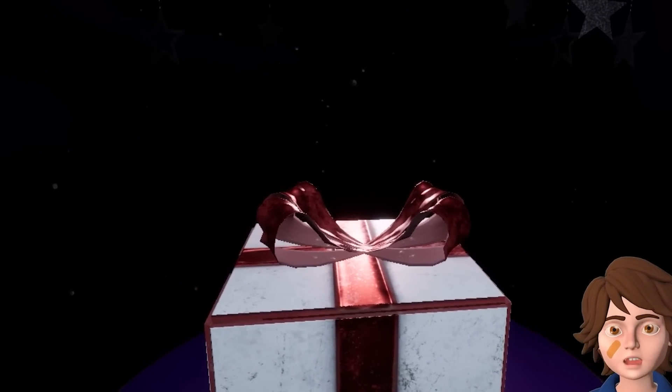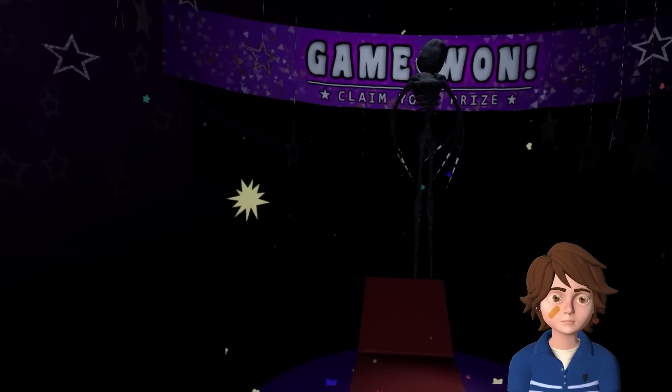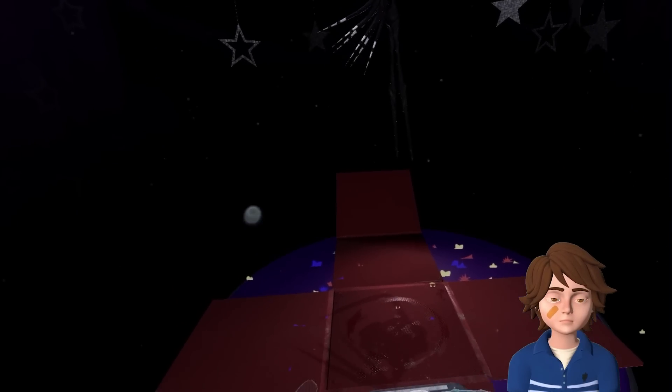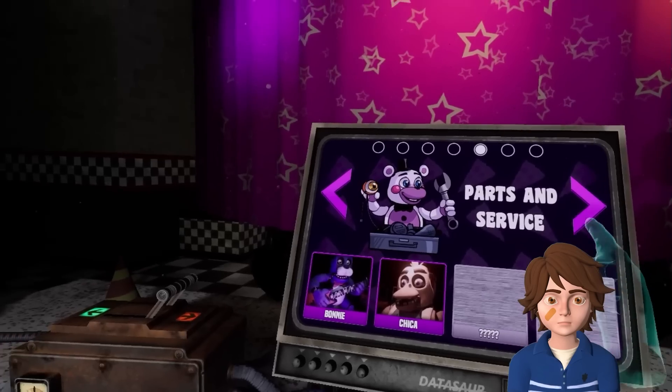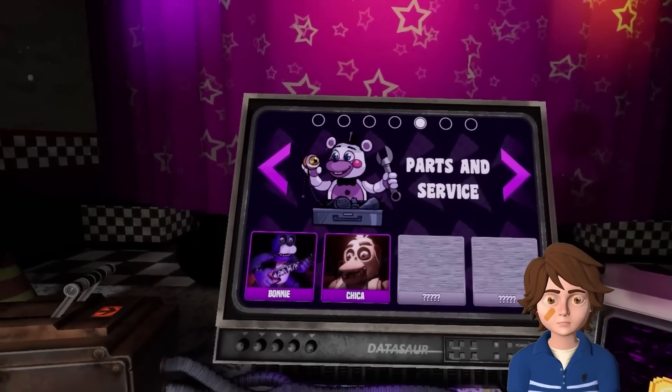Why would they do this to us? That wasn't bad. I got a Nightmare Mangle. Great - that's fantastic, that's lovely. Okay, it looks like Chica is next.